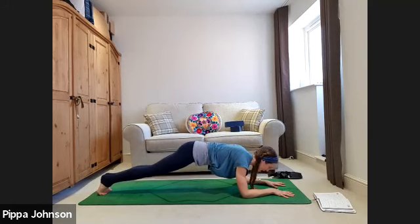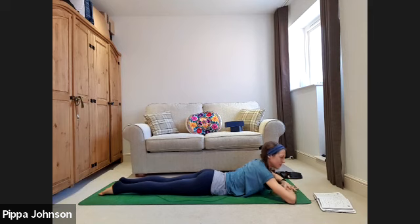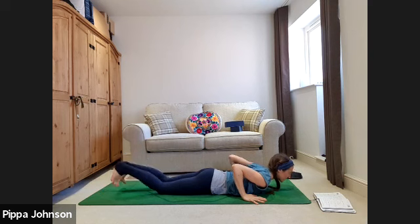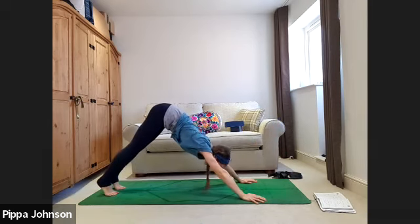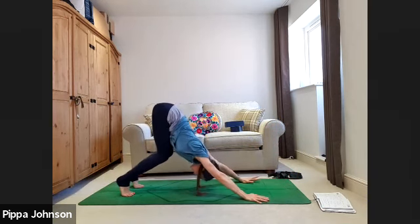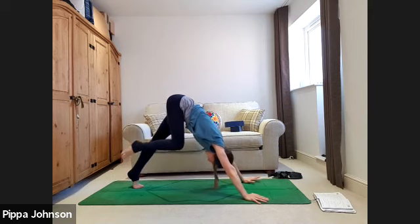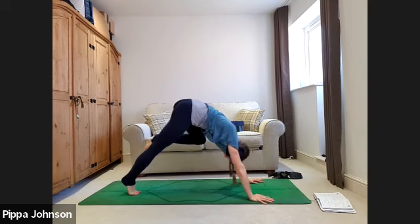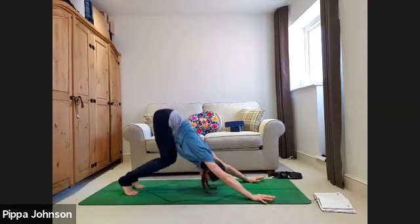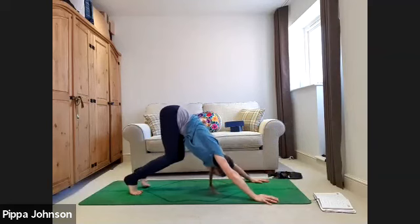Hold center, take a breath in, exhale lower all the way down to the ground. Take a moment to rest — hands under the forehead, give it a little wriggle and take a deeper breath. Then bring the hands underneath the shoulders, elbows hug in, tuck the toes, stay on the floor. Big breath in, exhale belly to spine, push up to plank position and back into downward facing dog. Take a deep bend in the knees — slightly shorter down dog so you can really squat into the legs and get the ribcage connected to the thighs. Exhale, bring the right knee to tap the right shoulder or elbow.